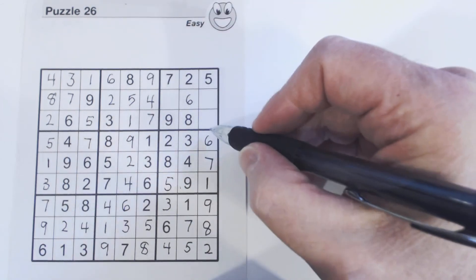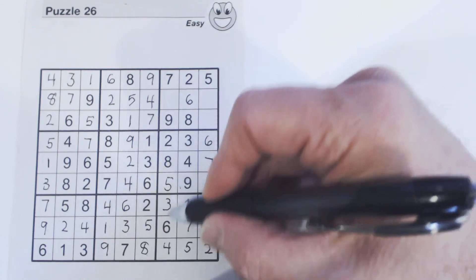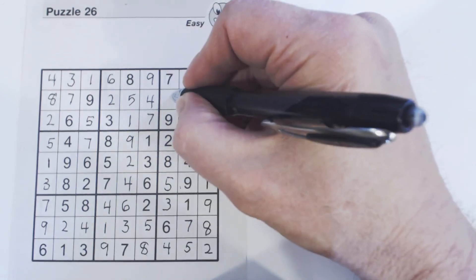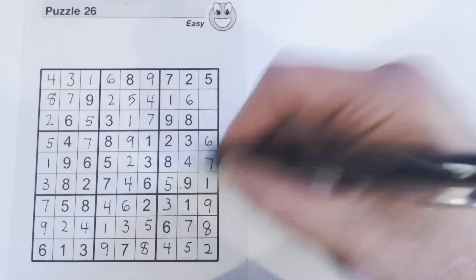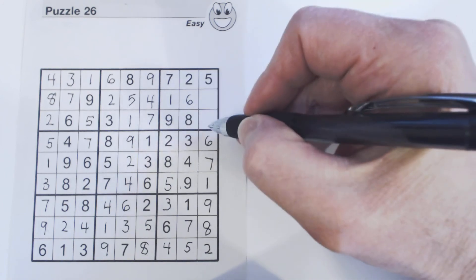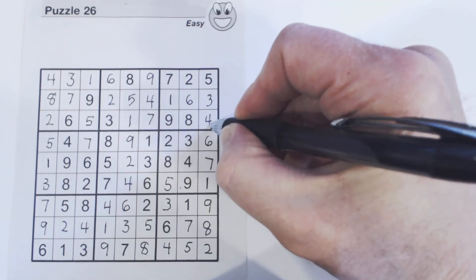Let's solve the easiest one first. Counting through — I go through all the numbers anyway, even though I saw it first, just to make sure I have the right number. Three and four are missing here — there's a four, so that's three and four. So we solved the entire puzzle.